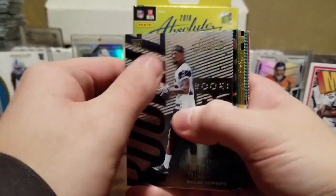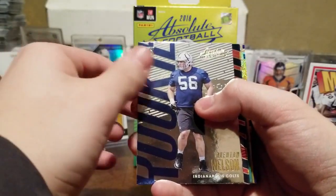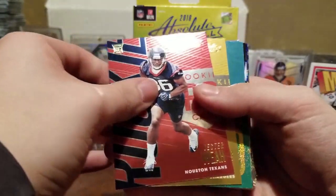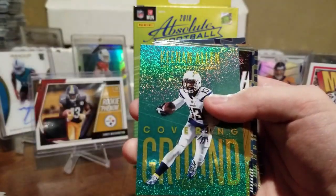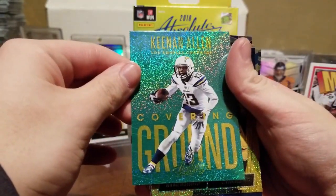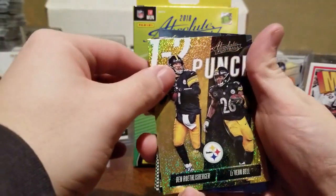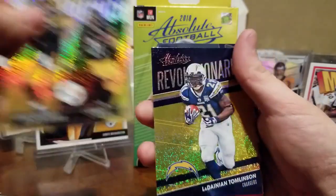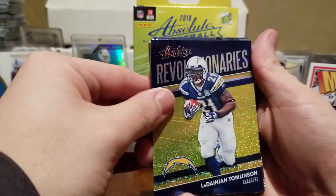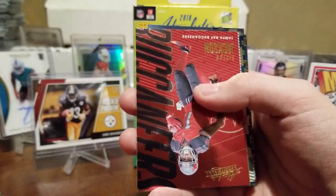Got anything poking out in there yet? Cedric Wilson Jr., Quentin Nelson — awesome guard. Jester Way, I don't know who that is. Kaiser White. Keenan Allen — we're not Keenan Allen fans but that's a cool Covering Ground card. Big Ben and Le'Veon Bell — even though that's not going to be a duo ever again, James Conner now. LT — Revolutionaries — LT, one of the best ever. Man, that's cool.